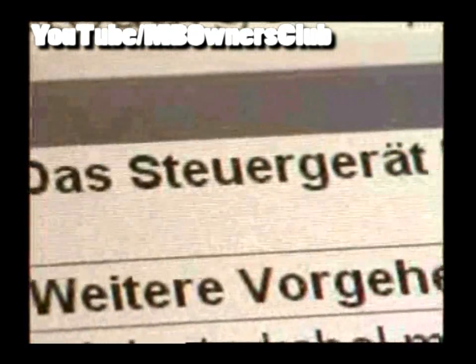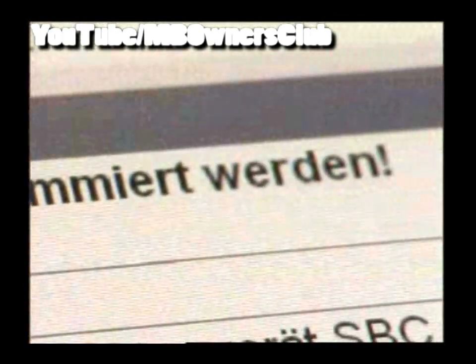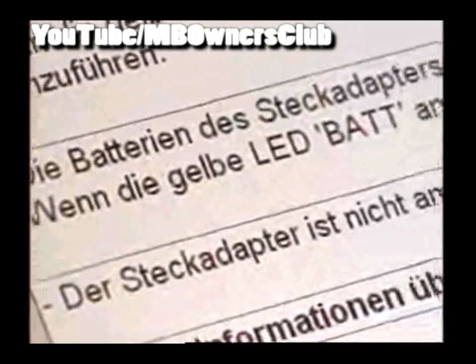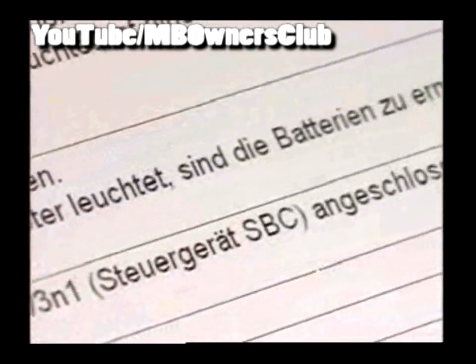In the case of an interruption during programming at 30%, this can have different causes. When the red LED flashes, the control unit cannot be programmed and you have to exchange the hydraulic unit. When the yellow BAT LED flashes, the voltage supply of the batteries is not sufficient. These then have to be exchanged.